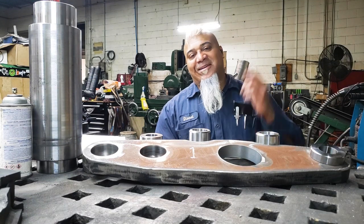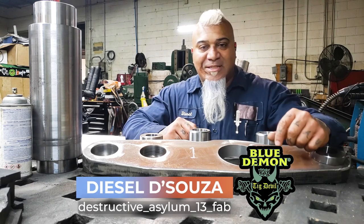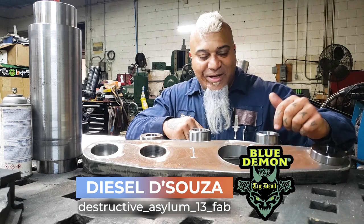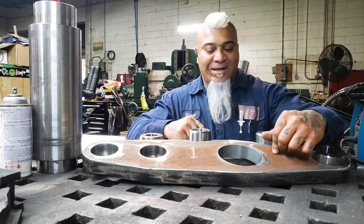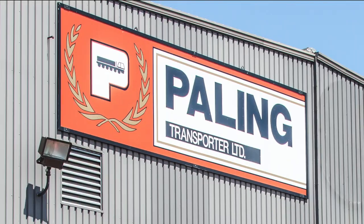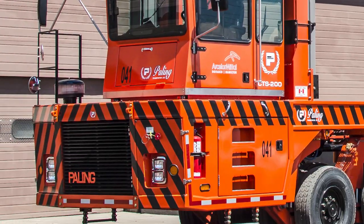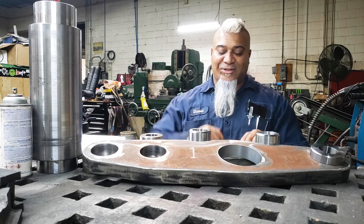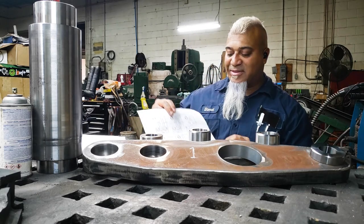Are you guys ready? Let's go. I'm your host Diesel with Destructive Asylum 13. Today I'm going to show you guys how I weld and fabricate these idler arms for Payland Trucks. But before I do that, let's look at some pictures and some new clips.